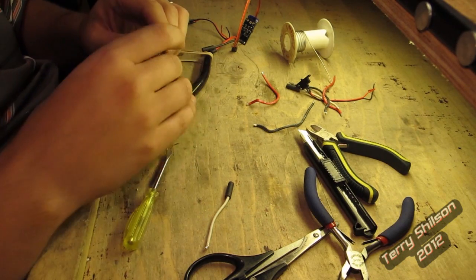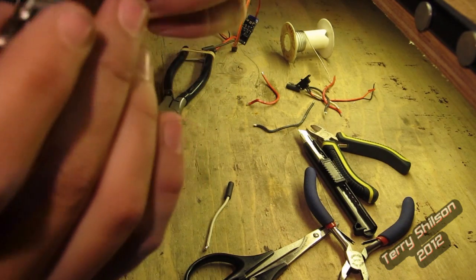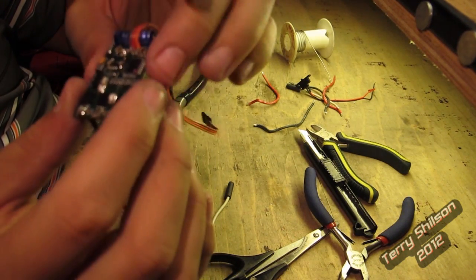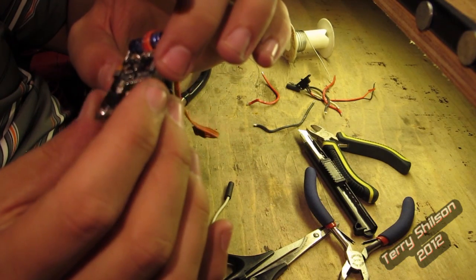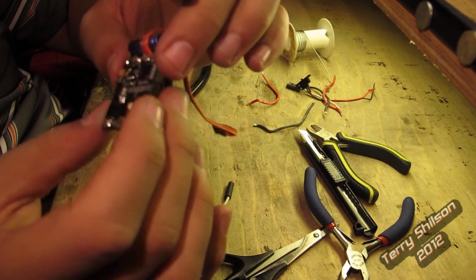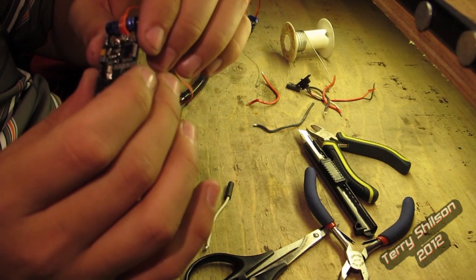That's it for the second speed controller. I did the same thing: removed the white wire, removed the switch, and just bridged the two connectors for the switch so it's constant power on. And removed the positive and negative wires. Now I'm going to grab some wire and put it all back together.